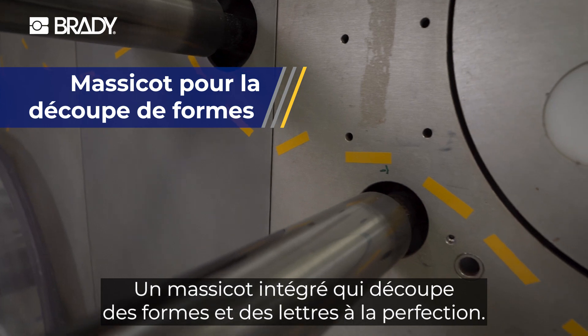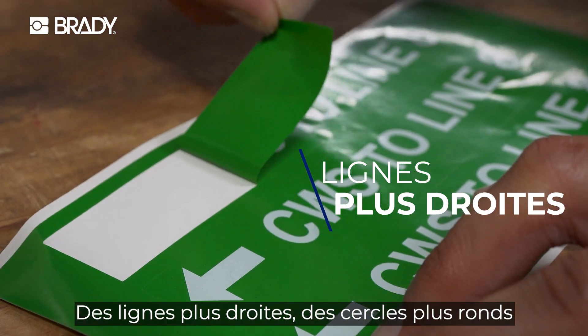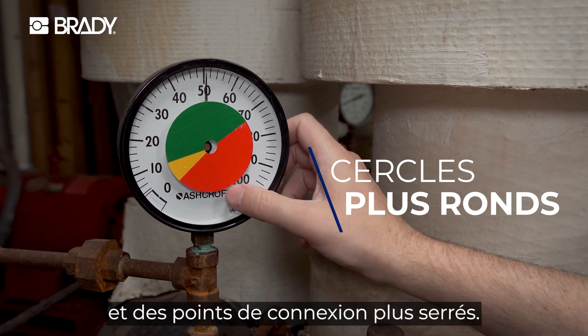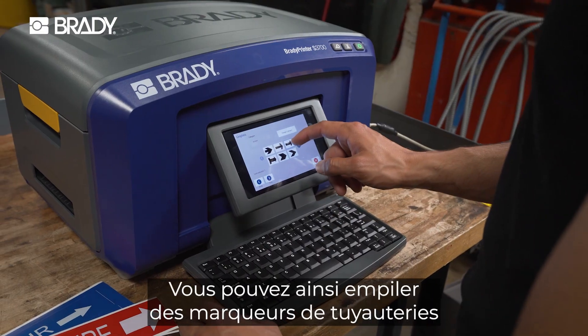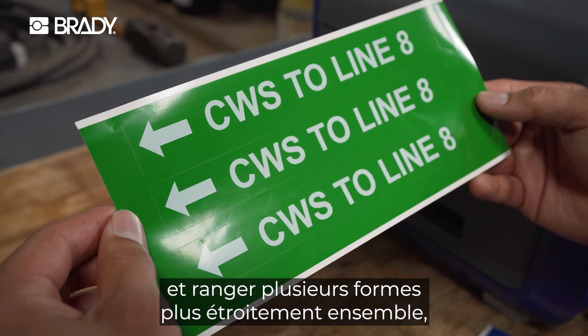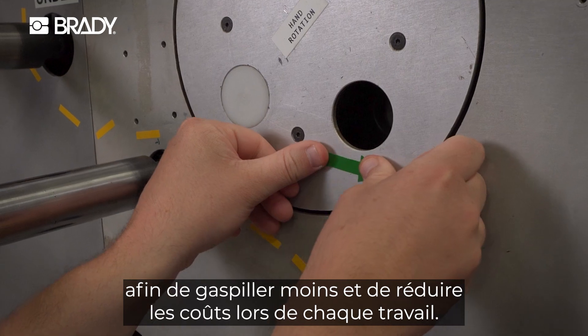A built-in cutter that slices shapes and letters flawlessly. We're talking straight lines, rounder circles, and tighter connection points. Guaranteed. Meaning you can stack pipe markers and pack multiple shapes closer together, wasting less and cutting costs with every job.